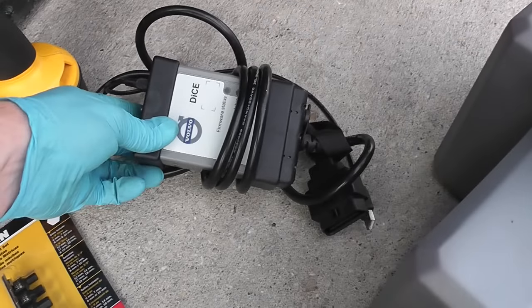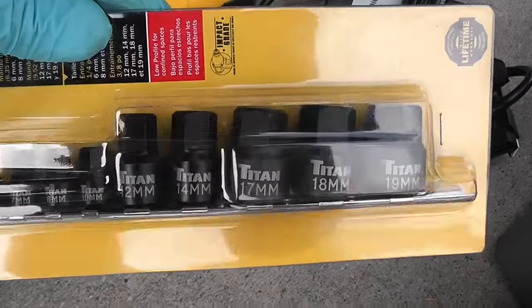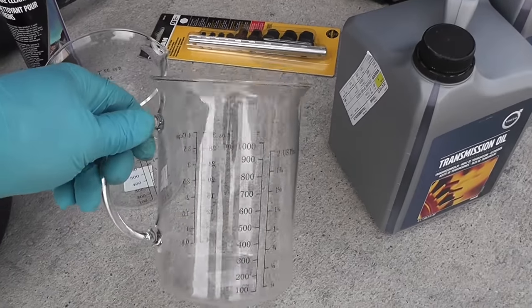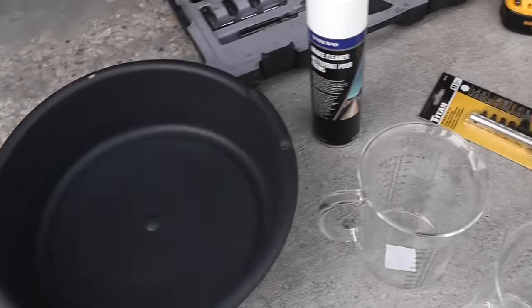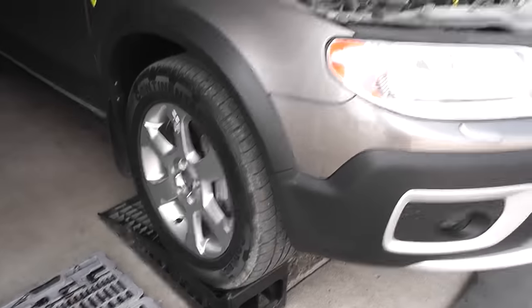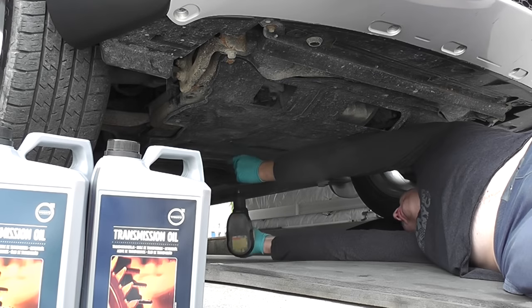You will need VIDA DICE to properly set the transmission oil level — without it you can't continue. You also need a 17mm hex tool, measuring cups from IKEA to see how much oil I drain, an oil pan, and a few other bits and pieces. Let's get to it.